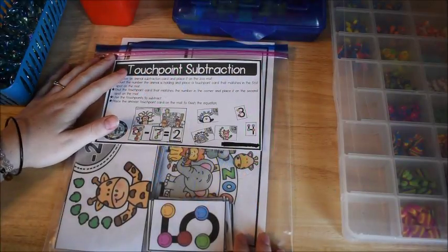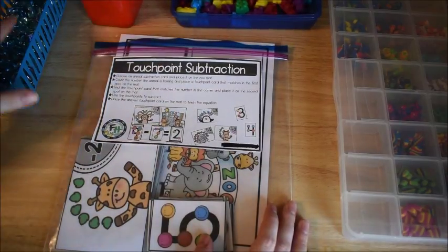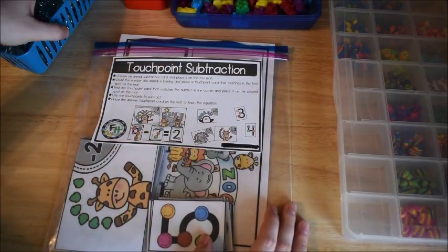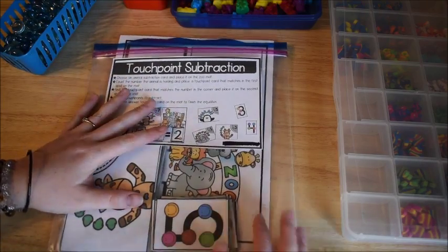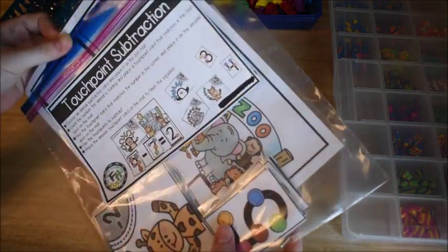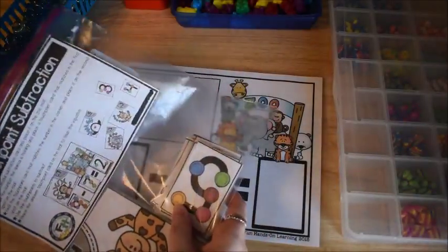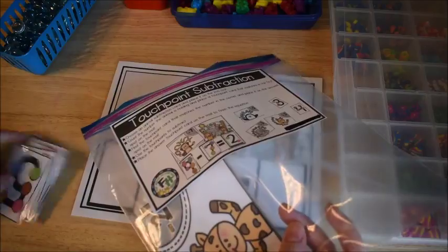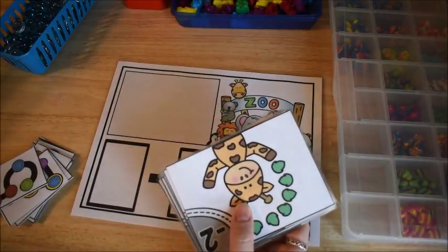Hi friends, Amanda here from Fun Hands-On Learning, and today I'm going to show you a new activity that we are going to be using for introducing and teaching subtraction. We are using touch points to teach subtraction, and this activity is called touch point subtraction.